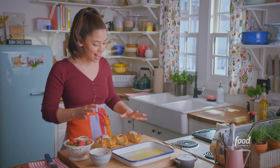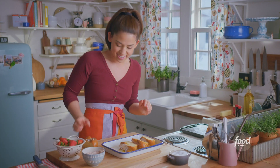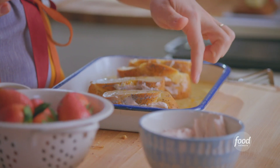My challah is stuffed. Now I've got to soak it in the egg mixture. I'm going to soak these on both sides for a few minutes until they're soft while I melt some butter on my griddle.